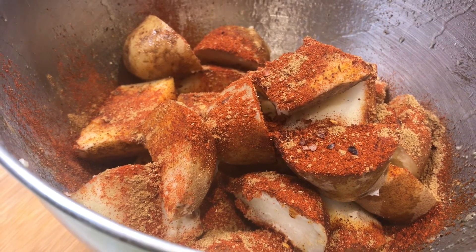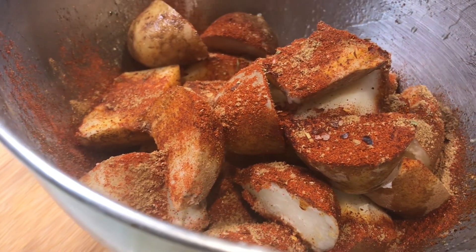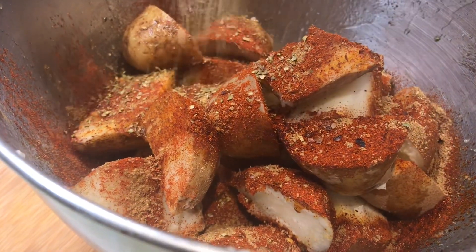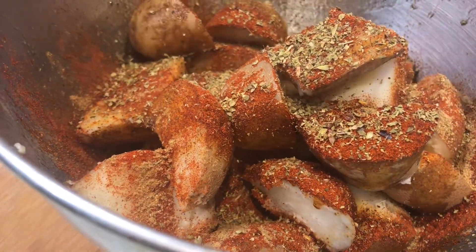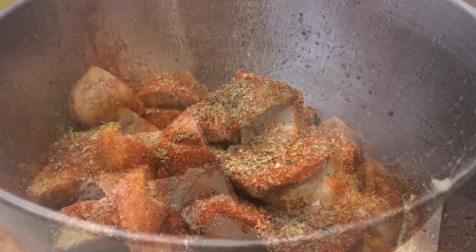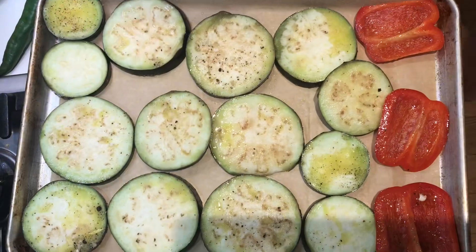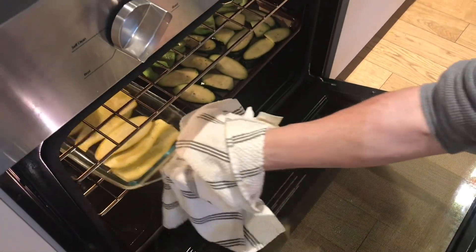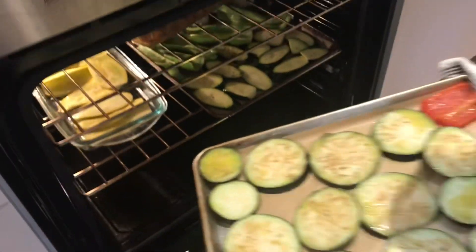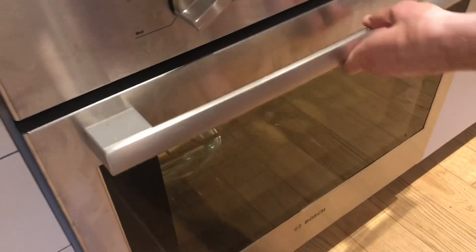And half a tablespoon of dry oregano. Black pepper. This goes in the oven at high heat — 20 to 25 minutes.